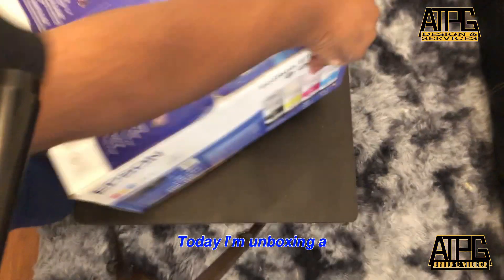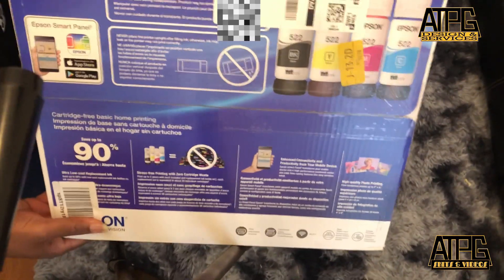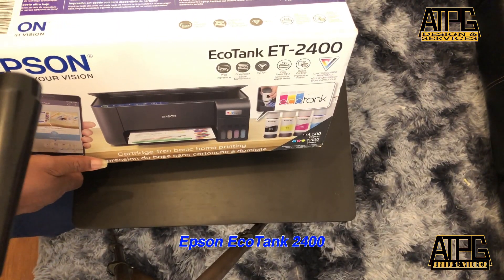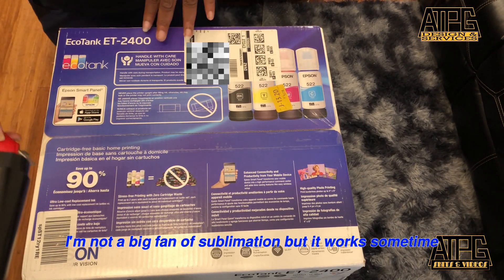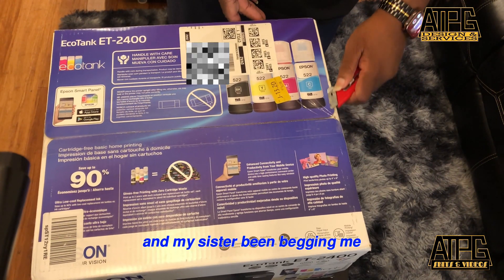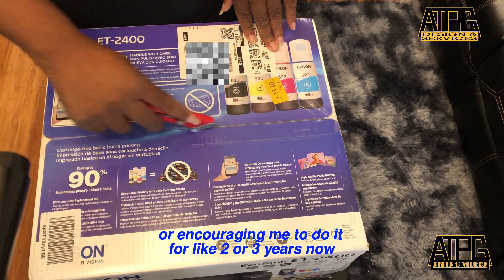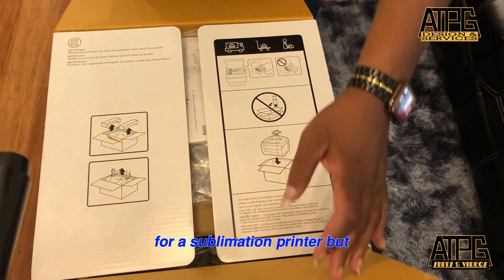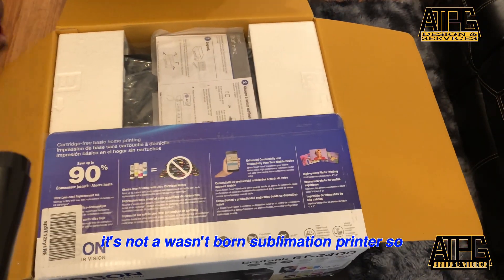Today I'm unboxing an Epson EcoTank 2400. I'm not a big fan of sublimation but it works sometimes. My sister has been encouraging me to do it for like 2 or 3 years now. I said I wouldn't spend more than $50 for a sublimation printer, but it wasn't born a sublimation printer.